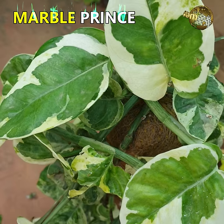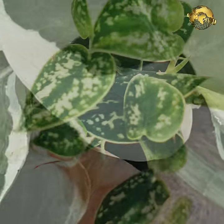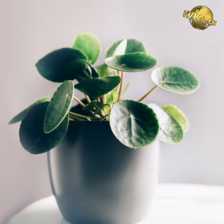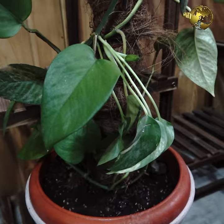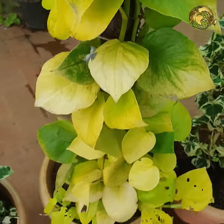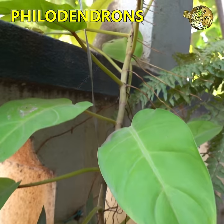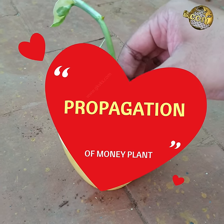Marble Prince Money Plant has distinct white and green colours on the leaves. Silver Money Plant or Satin Pothos, Swiss Cheese Money Plant or Monstera Obliqua, Chinese Money Plant, and Jade Money Plant with dark green heart shaped leaves. Then Neon Money Plant. Other similar plants from different families include English Ivy, plain and variegated, and various types of Philodendrons.